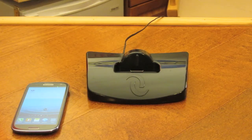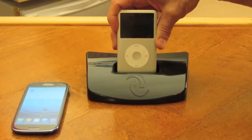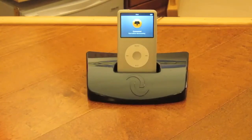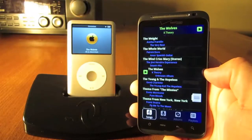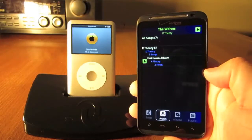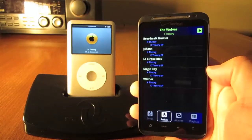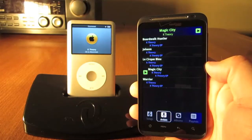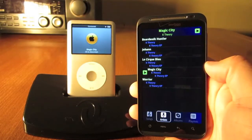This is Cyborg, the first-ever smart dock which provides a communication link between your iPod and your smartphone. This allows the Cyborg dock to collect music information from your iPod and transmit it directly to your phone. And in return, the Cyborg dock accepts commands from your phone which are then sent to the iPod for execution.